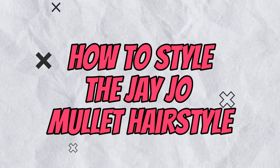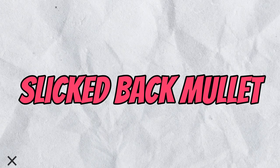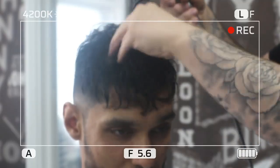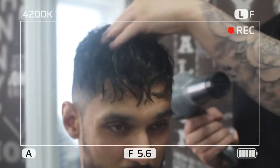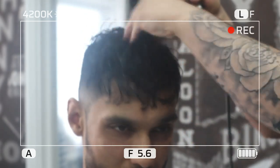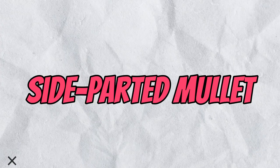How to style the J. Joe mullet hairstyle? There are a few different ways to style it. Slicked back mullet: this is the most popular way to style the J. Joe mullet. To slick your hair back, apply a small amount of pomade or gel to damp hair. Use a comb to part your hair in the middle and then slick it back from your forehead to the nape of your neck. You can use a blow dryer to help set the style.